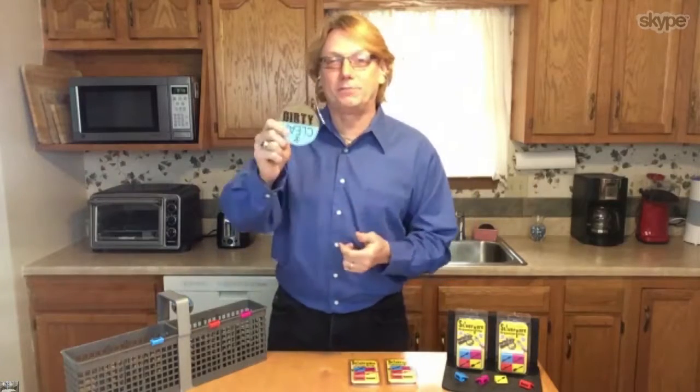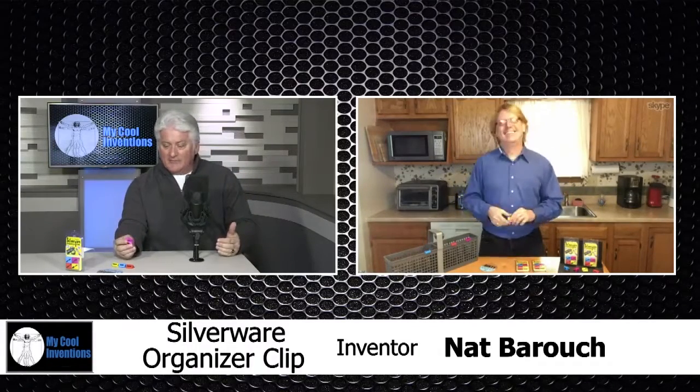Yes, I put it in a padded envelope and it goes right out. If you order today you get the magnet too — silverwareclip.com. You always gotta be closing! So what does shipping run you? I'm doing free shipping for this show, but it's about $2 to ship. I have a bulk plan that lets me ship these out affordably.